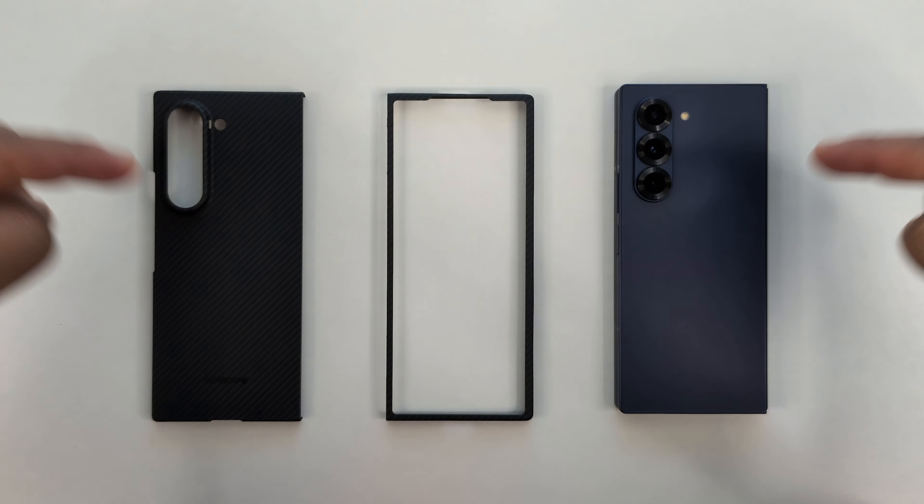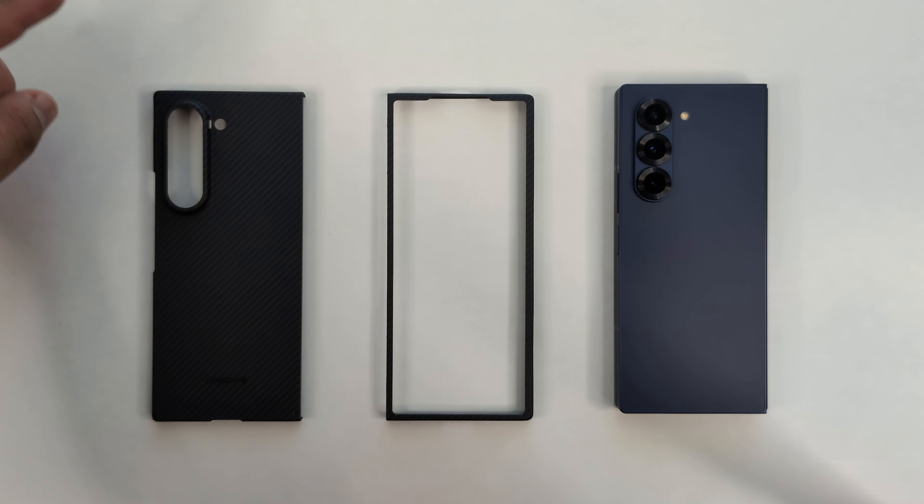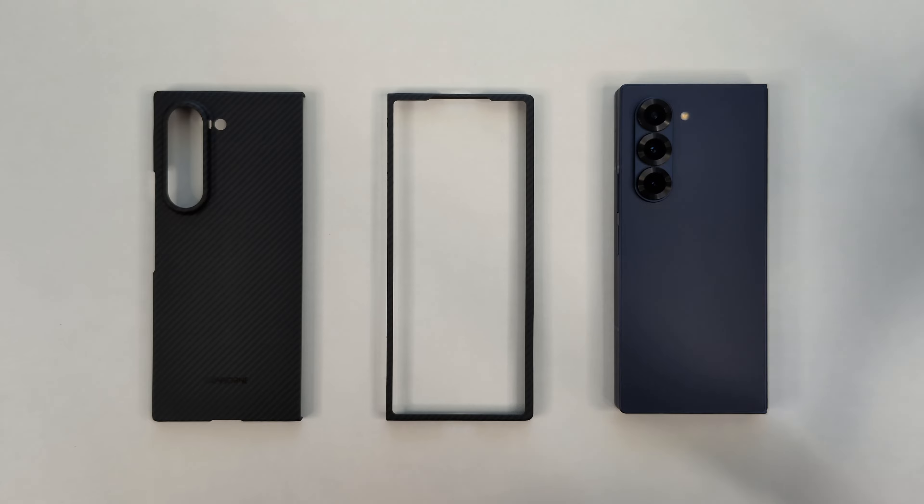Hey, what's up everyone? Josh Quinones here, and today we're going to be taking a look at the Thinborn Super Thin Aramid Fiber Case for the Samsung Galaxy Z Fold 6.